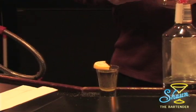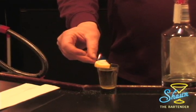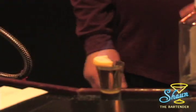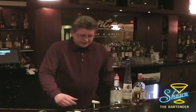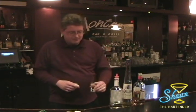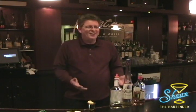Then you take your matches and light the top of the lemon to where it crystallizes the sugar on top. A little tip: make sure you blow it out before you drink the drink. And there you have it — shoot the drink, suck the lemon, and you have a lemon drop. Great entertainment — well, make sure they're over 21.